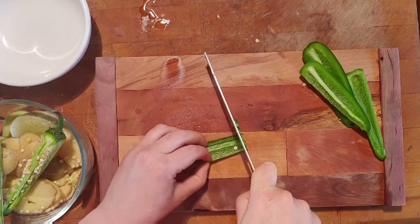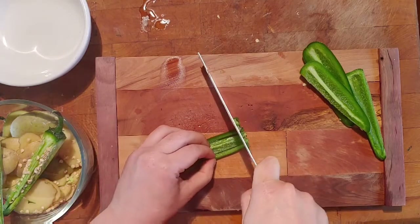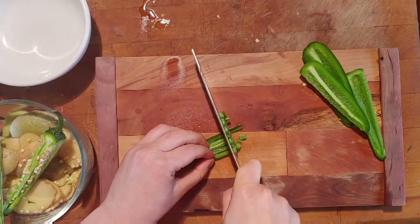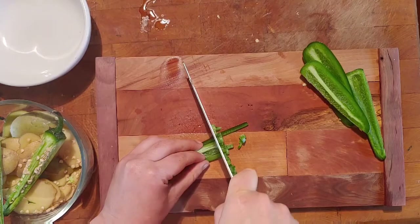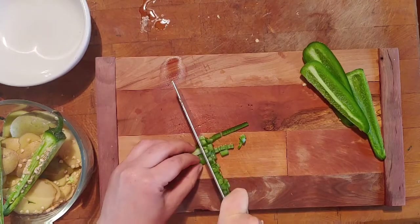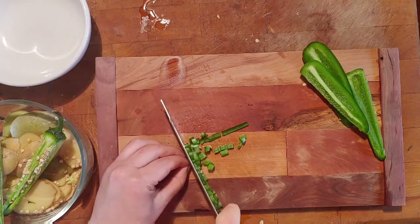That's all you have to do to get a nice dice. When you're first learning, you can go as slow as possible, but once you get better you can practice and go faster. We say: slow is smooth, and smooth is fast.